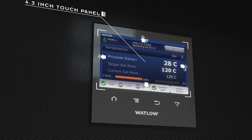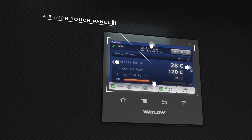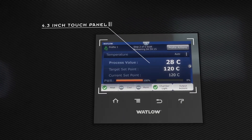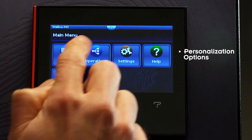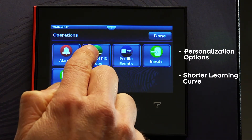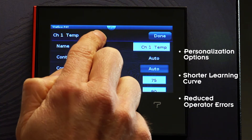The F4T is the first process controller featuring a 4.3-inch high-resolution touch panel display, multiple personalization options and an intuitive user interface that shortens the learning curve and reduces operator error.